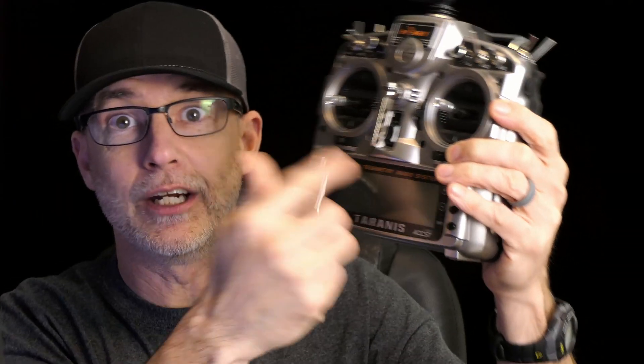Anyway guys, more to come. If you want to update your ancient Taranis, maybe this video helped you. If you like laughing at me, maybe this video helped you too. Thanks for watching — I'll catch you on the next one.